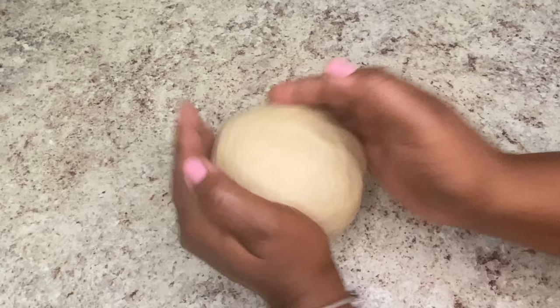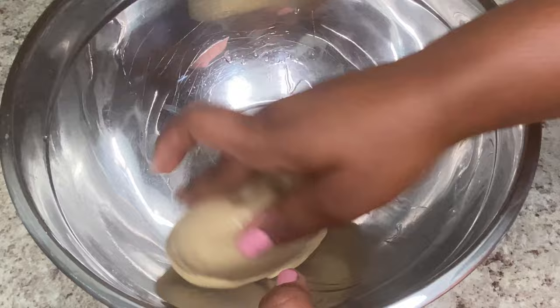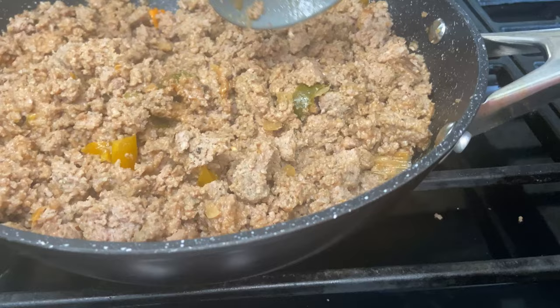Now you're just going to get a bowl — the bowl you kneaded it in before. Add some oil to it, put your dough in there, and just mix it around. Get that rubbed up, then you're just going to cover it with cling wrap and then a hand towel.